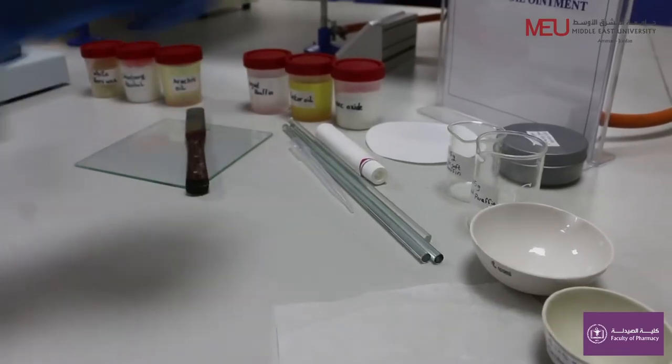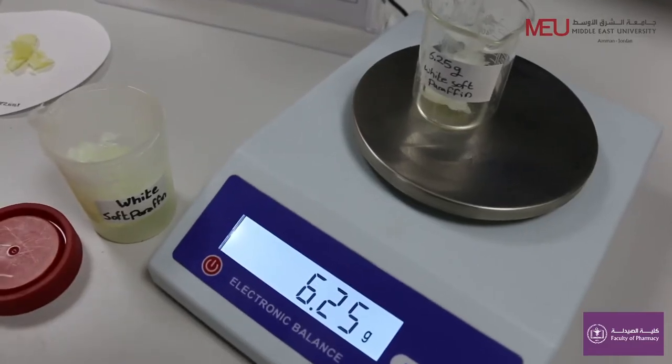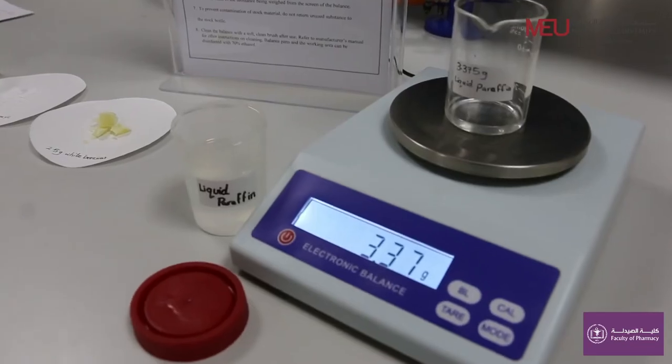Weigh 6.25 grams of white soft paraffin, which is used as an emollient. Weigh 3.37 grams of liquid paraffin, which is used as an ointment base.